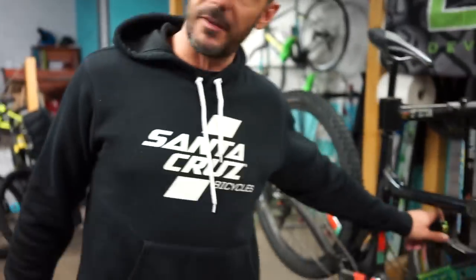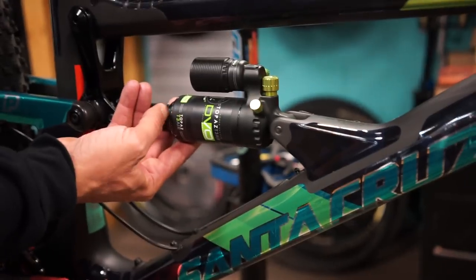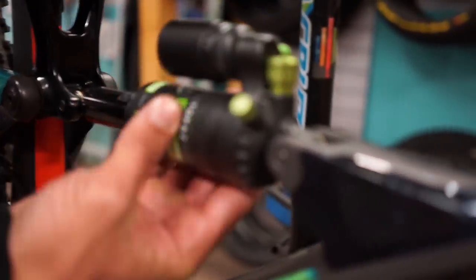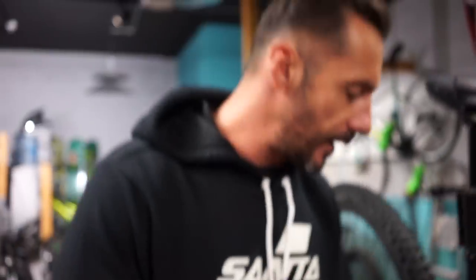I'm riding the Topaz from DVO. What I like the most about this suspension is the way you can take this little cap out, take the air off, take this out, and you can play with putting two rings of plastic on the upper chamber or the bottom — like positive or negative. I ride two on the top and one on the bottom.